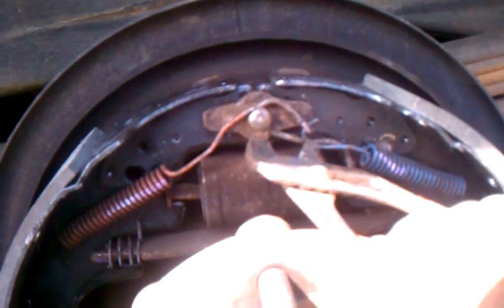I had these pliers here — take a good look. I had to squeeze this spring to there so it would hook right there. I had to squeeze the spring almost here, then twist the pliers like that so it would hook right there.